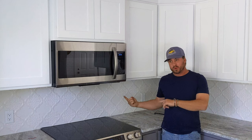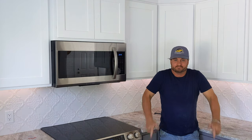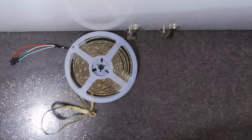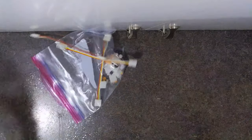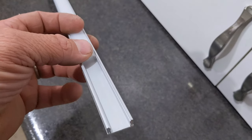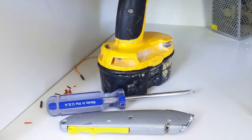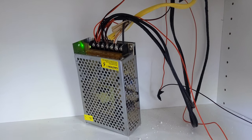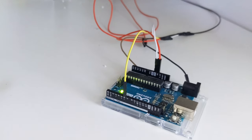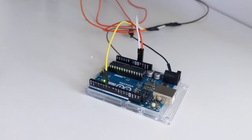Today we're working on installing under cabinet lighting. You're going to need an LED strip, connectors, wire, aluminum track for the LEDs to sit in with the diffuser, an Arduino, and a power supply. This is a five-volt power supply that converts house electricity to five volts so the lights can run off it. The Arduino is the brains behind the whole operation — it all runs off five volts.